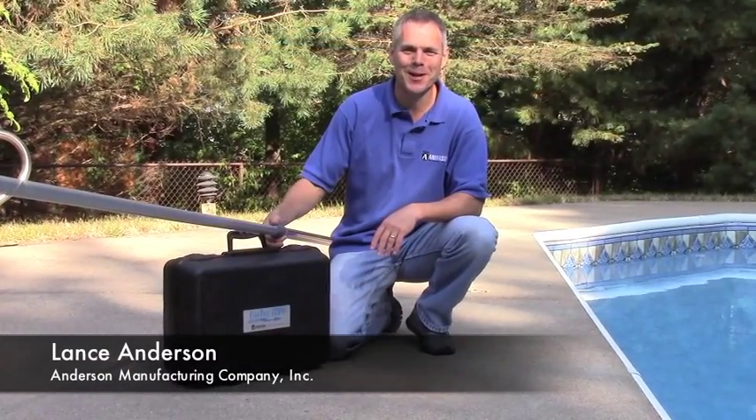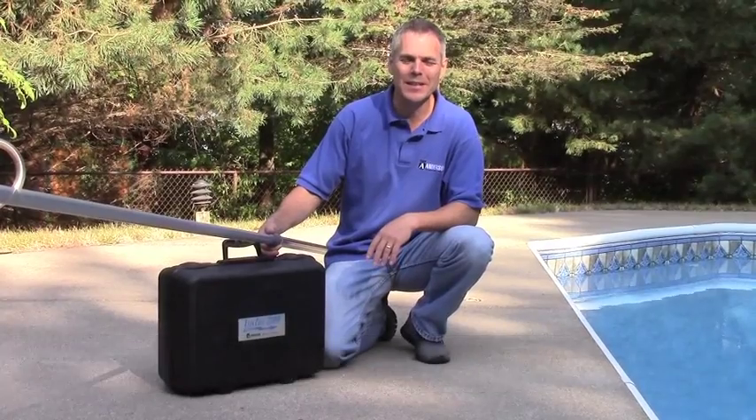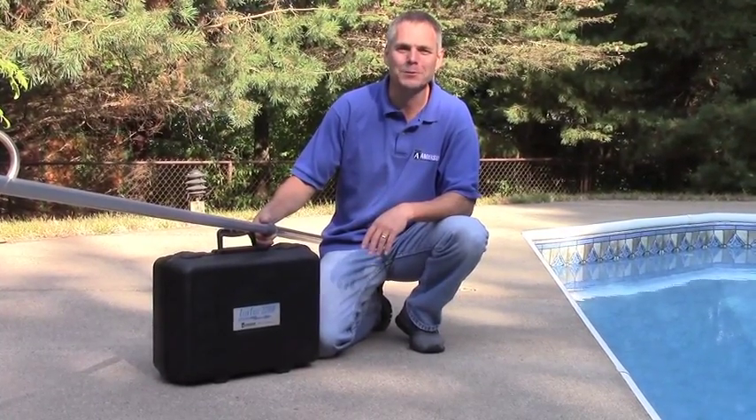Hey, this is Lance with Anderson Manufacturing Company. We're going to use the leak track for finding leaks in vinyl liners filling pools.